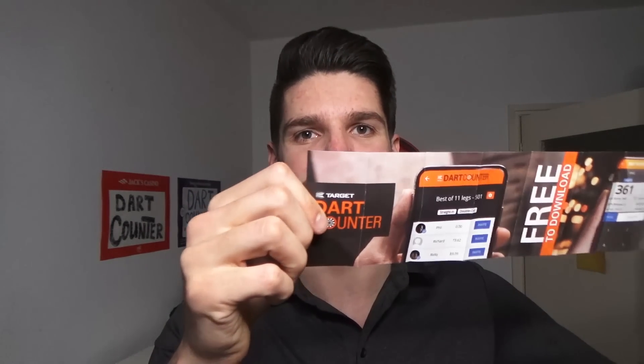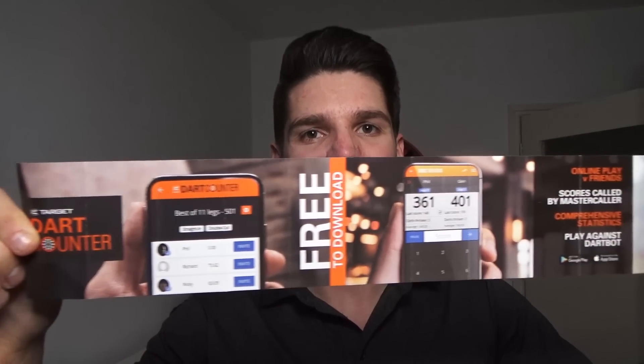Before I forget, darts always come with a little book. Let me see what's in the book this time. Target has mentioned us - the Dart Counter app - take a look at this beautiful book. As mentioned in the book, the Dart Counter app is free to download and the link is in the description below.